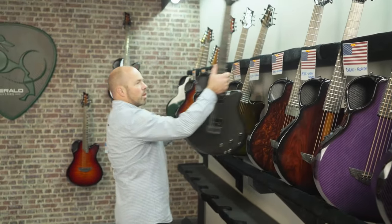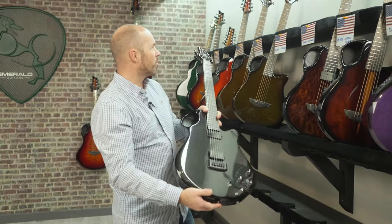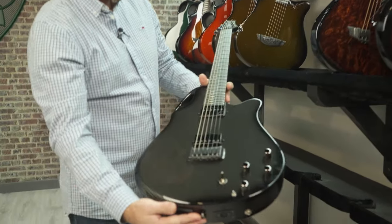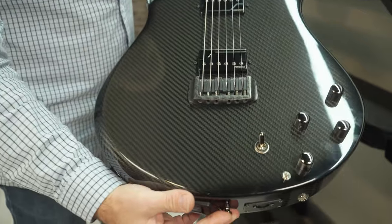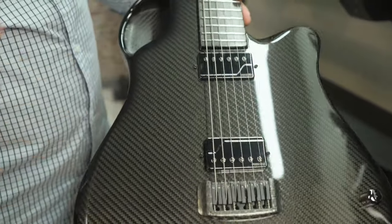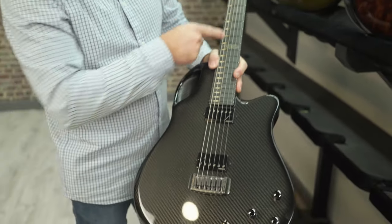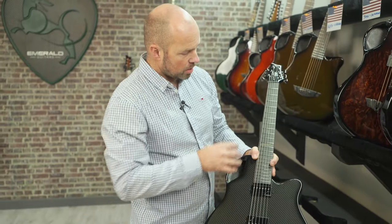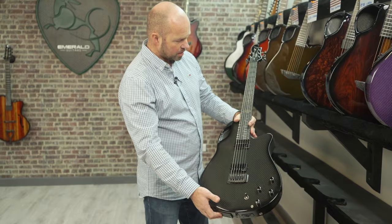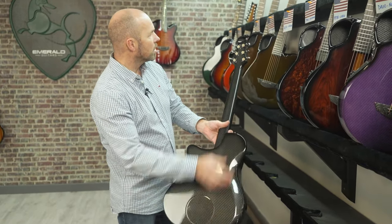Then John in California — that's a nice sunshine tour: Florida, Virgin Islands, California. This is a Virtuo finished in natural black carbon. I really like the specification: the natural black carbon, black hardware, silver Celtic knots, and the silver with the black just really blends in very nicely. Black carbon back and sides and black Gotoh 510 tuners.